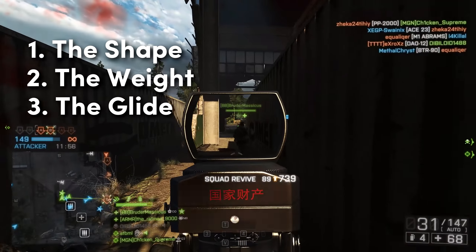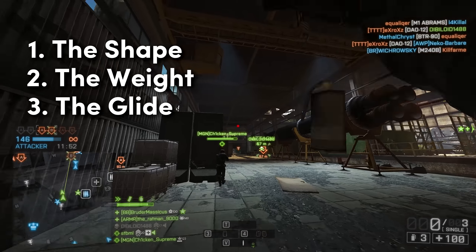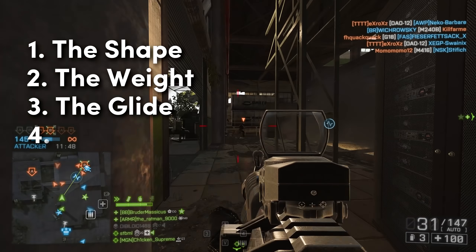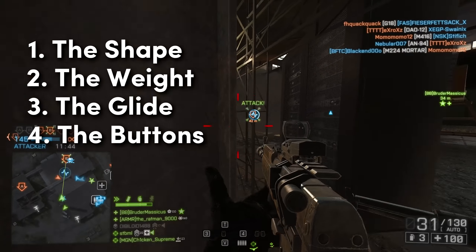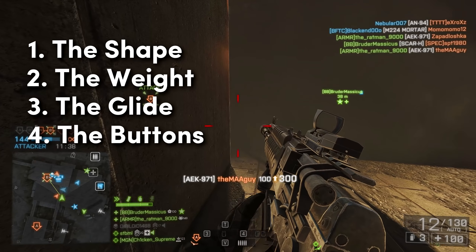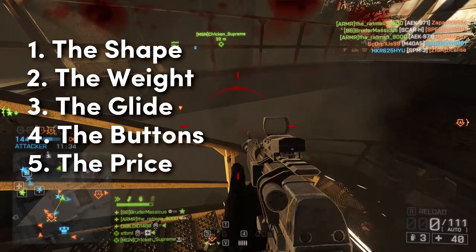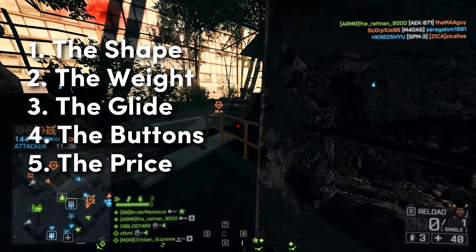The glide — how does it move over the mouse pad? Is it a smooth and linear feeling? What are the skates like on the bottom of the mouse? Do they slide over your mouse pad really smoothly? Also, the buttons — does it have all the buttons you require for the games you play? Some people like just one or two thumb buttons, others like loads of buttons. And finally, the price — is it within your budget? Premium products often command a premium price.